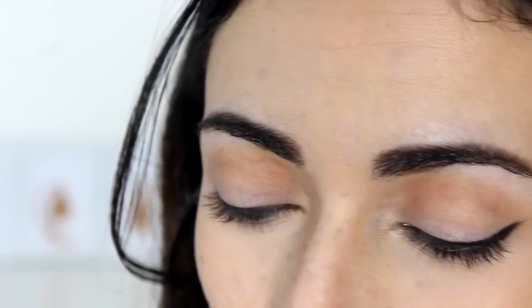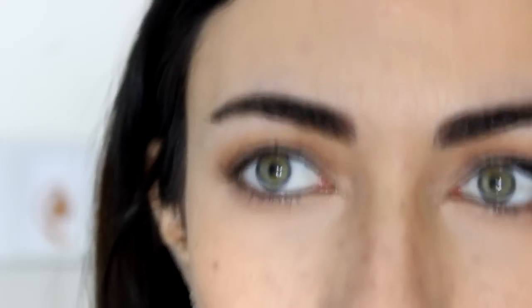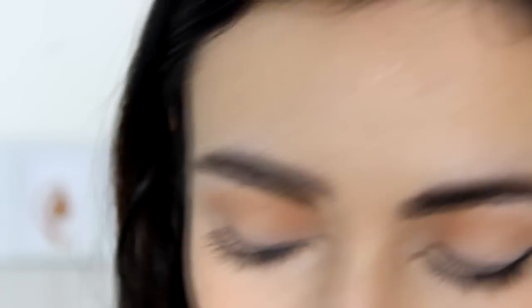Today I'm going to use the Ofra Cosmetics Fixed Line Eyeliner Gel in black. And I'm using the Micaela Makeup Brushes number 41, which is a really, really thin eyeliner brush. But you can also use an angled brush if you find it easier. Just follow the steps that I'm going to be showing you today.